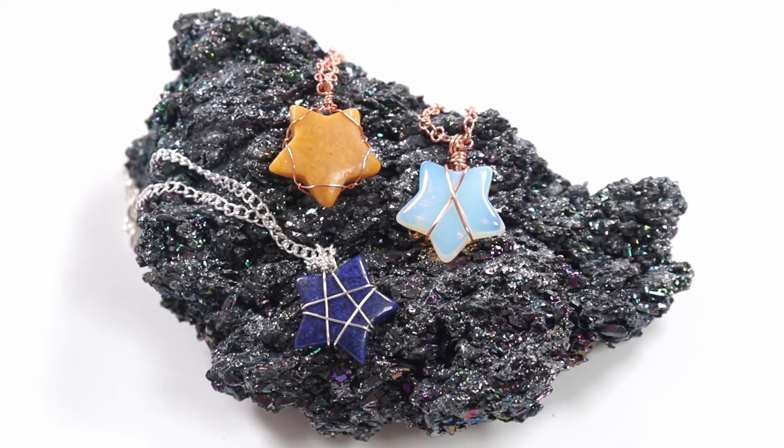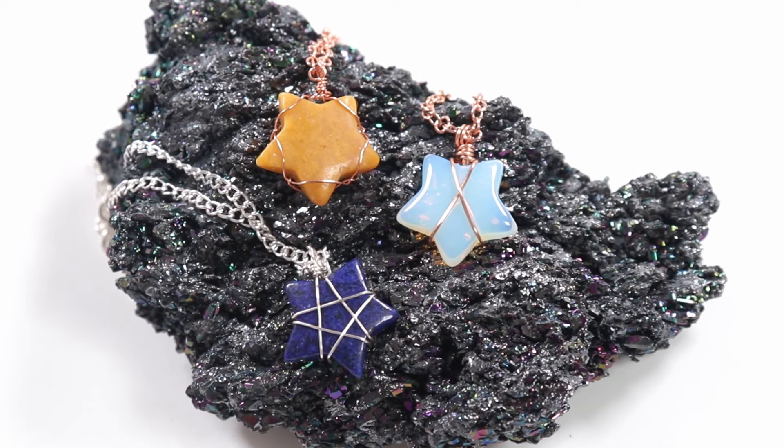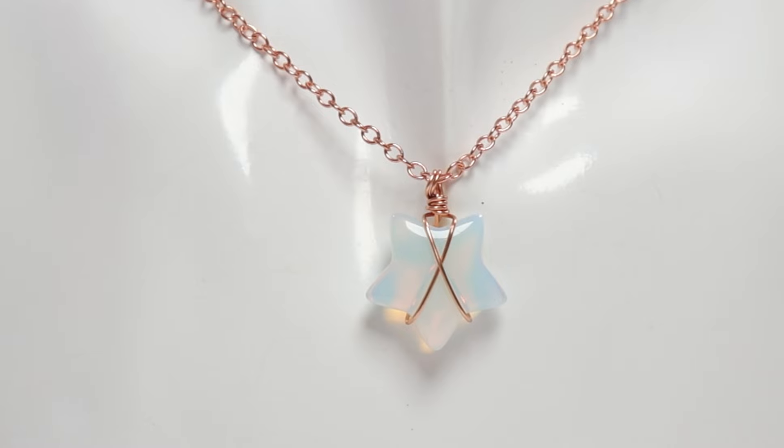Hello there, my lovely duo makers. I'm Christina of CSL Designs and in today's tutorial I'm going to show you three easy ways to wrap a star-shaped stone. All these techniques will work regardless of what size your stone is — it doesn't have to be the exact same as mine.